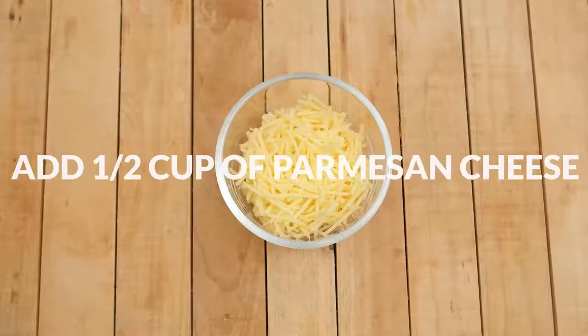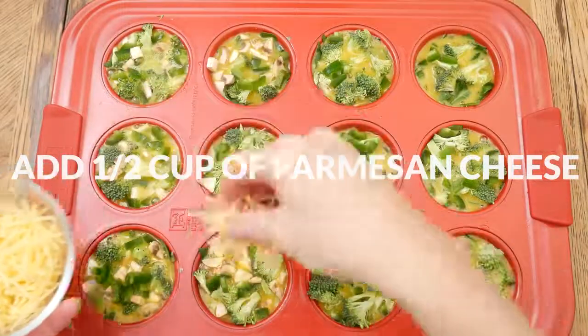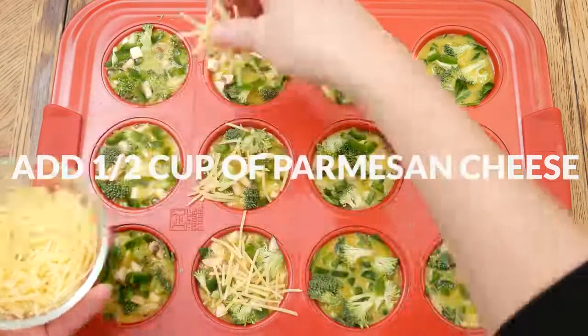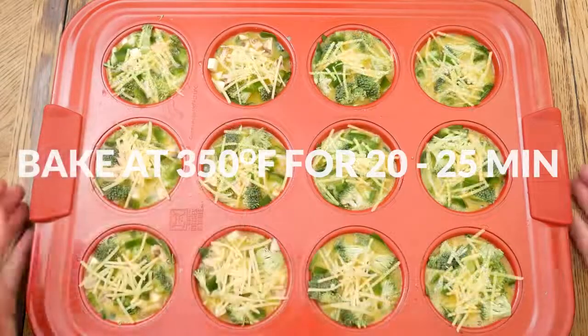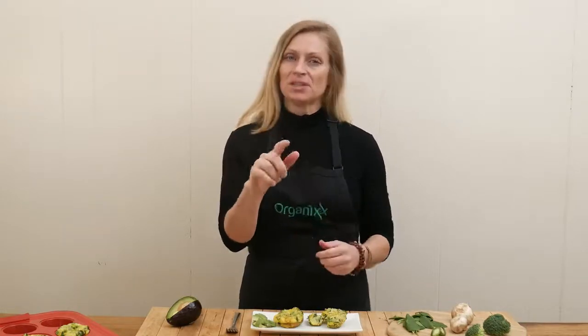The next ingredient is optional: I'm going to add in one half cup of grass-fed organic shredded Parmesan cheese. Bake in a 350-degree preheated oven for 20 to 25 minutes or until desired doneness is reached. I only cooked mine for 20 minutes and they were perfect. You'll notice they're done when they start to puff up — then just touch the center to make sure the egg is cooked all the way through.